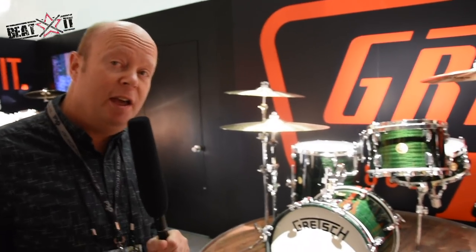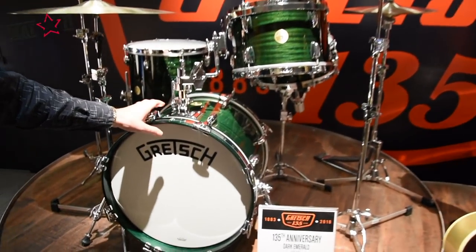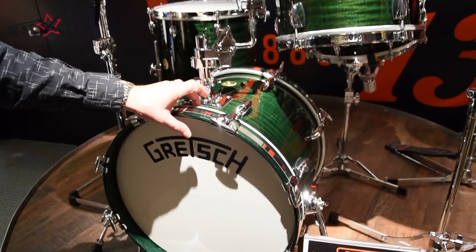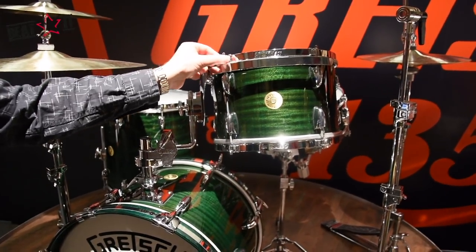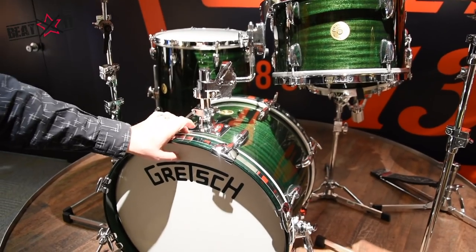We have a limited edition kit that we're launching. This is a three-ply broadcaster shell — maple and poplar with an outer ribbon mahogany. We have a single flange hoop with the old style Gretsch claws, finished in dark emerald.